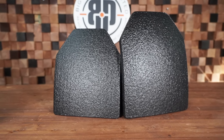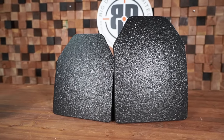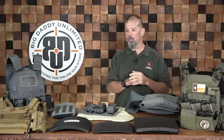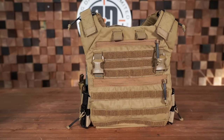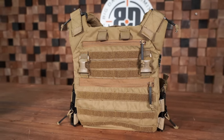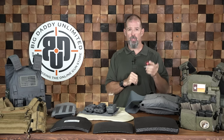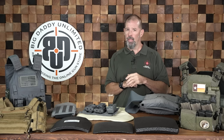We're going to be selling some of these different things — there'll be a link in one of the pinned comments below. The plate carriers will be coming online in a couple of months. As always, give us a like and subscribe, put any questions down below, and stay safe.